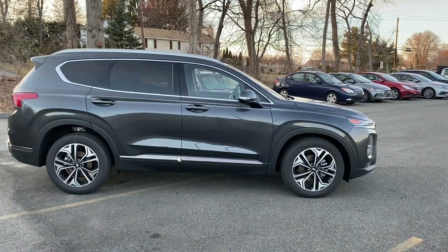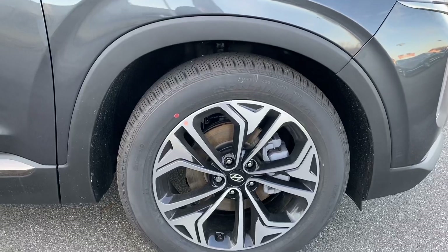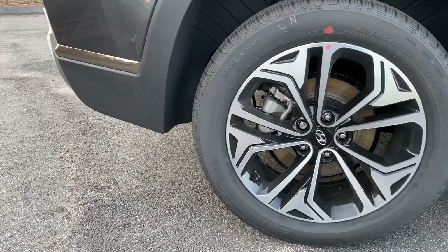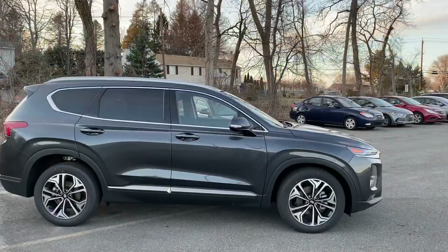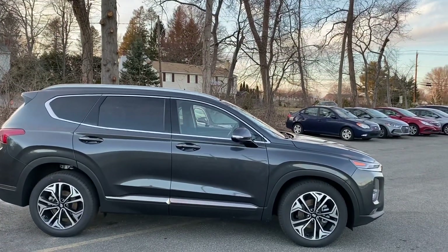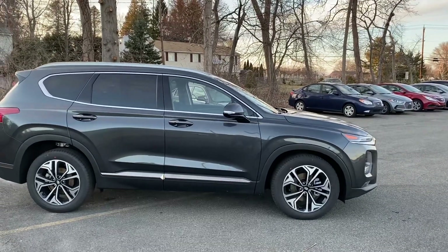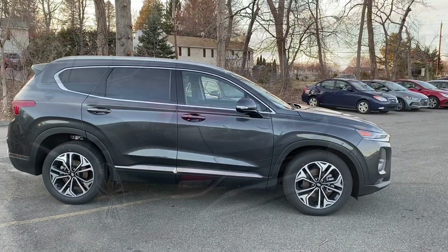Coming to the side, the Santa Fe looks really nice. The rims are 235/55/19 and have cool black inserts. Coming up you have chrome window sills, and all the way up top are brushed aluminum roof racks that give the SUV a really nice look.